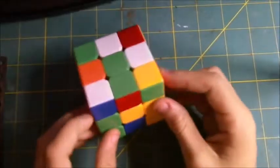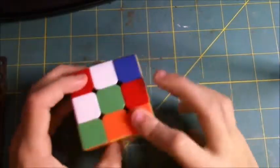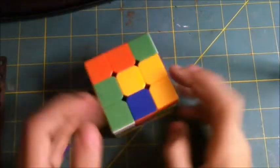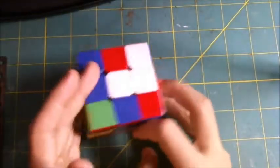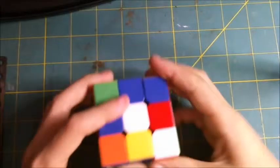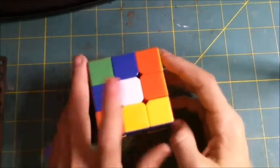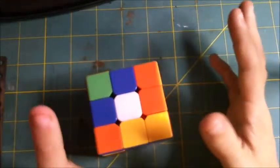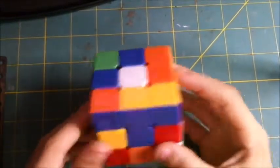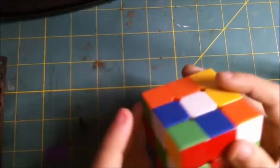Now we can get onto the first step, which is making a cross. First you have to pick a color to start on — I will pick white. There's only one white on the white face: the center. Now we have to look around the cube for a white edge piece, which can be there, there, there, or there — we're looking anywhere.